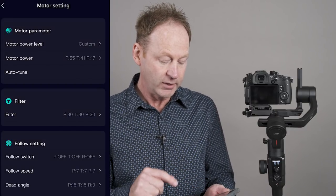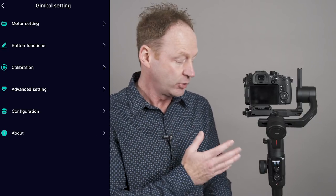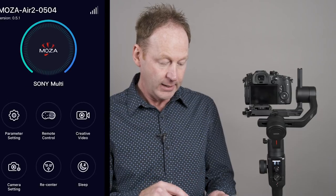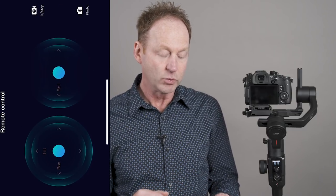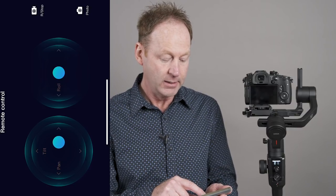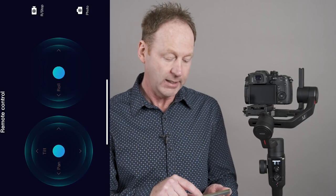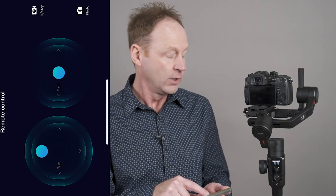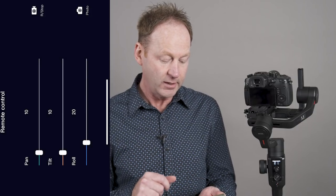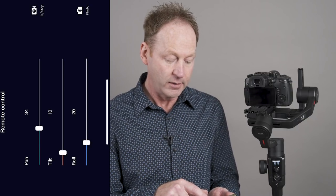You can configure everything on the app or on the gimbal itself. You can see all those settings in motor settings. Under remote control, you can use your phone app as a remote control. For example, I have my pan set for slow, so you can see it's a nice slow pan. You can adjust that pan speed — you can do pan, tilt, and roll just by using the phone app. I can also adjust the speed of the pan or tilt either on the gimbal or using the phone app.